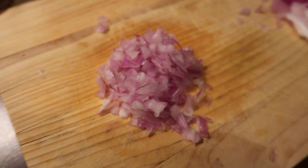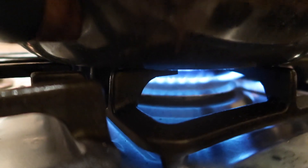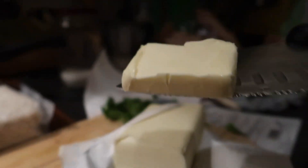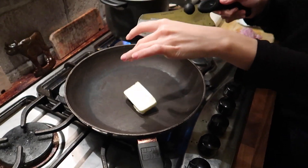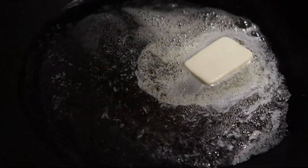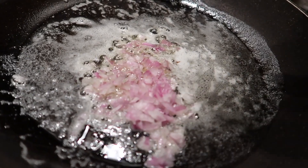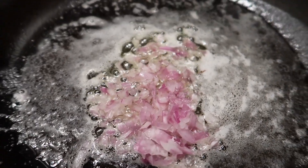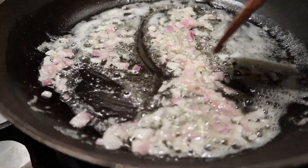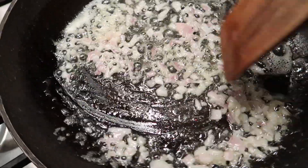Turn on the fire to low to medium heat, then cut a slice of butter and put it inside the pan. I know many people use a pot to make risotto but I prefer to use the pan. Leave the butter until it melts down, then add the onion and stir until it becomes transparent. Remember, don't let it turn brown because otherwise the rice won't come out nicely.